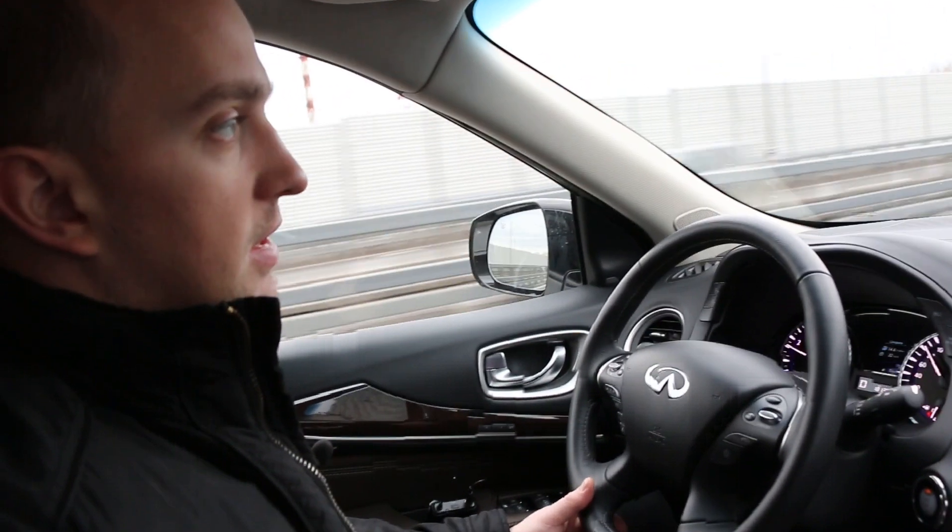In our car there are 20-inch wheels. The ground clearance is 187 mm, which allows you to drive on light off-road terrain without any issues.